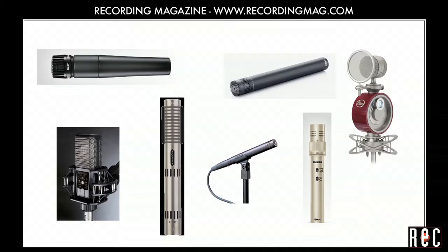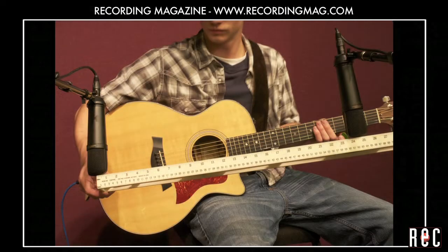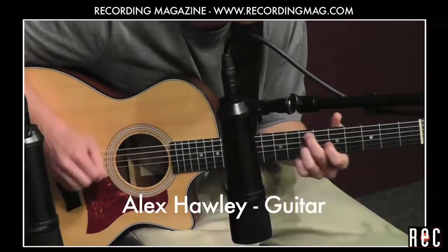In our next video, Recording Acoustic Guitar Part 3, we will record the guitar with two microphones at once and blend the sound.